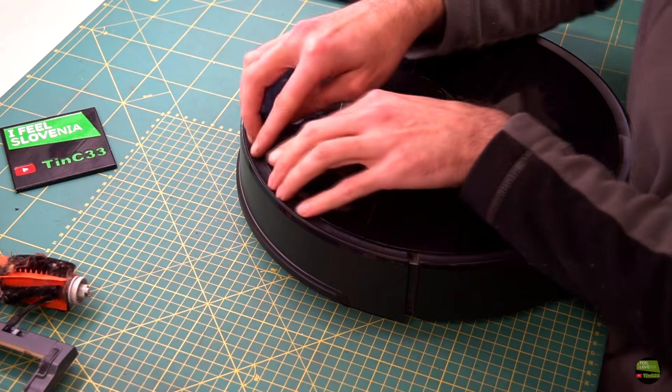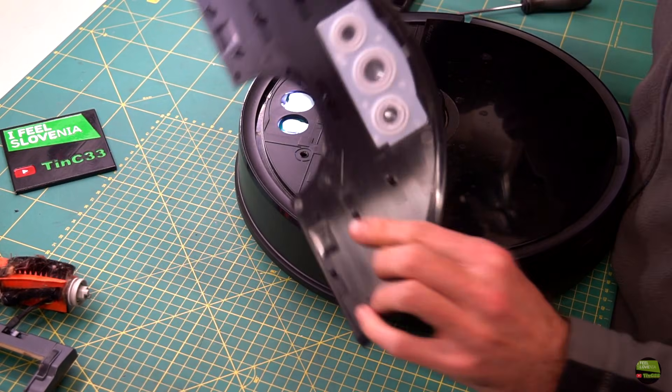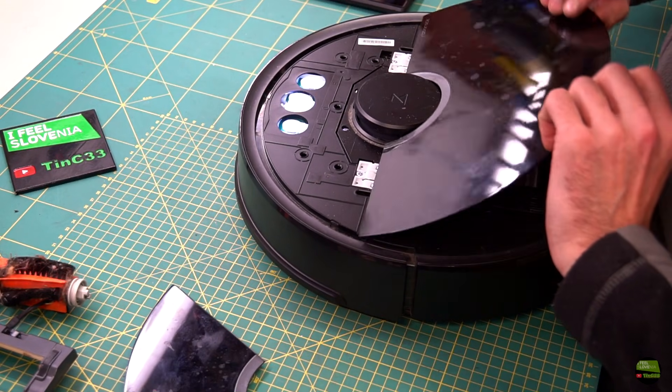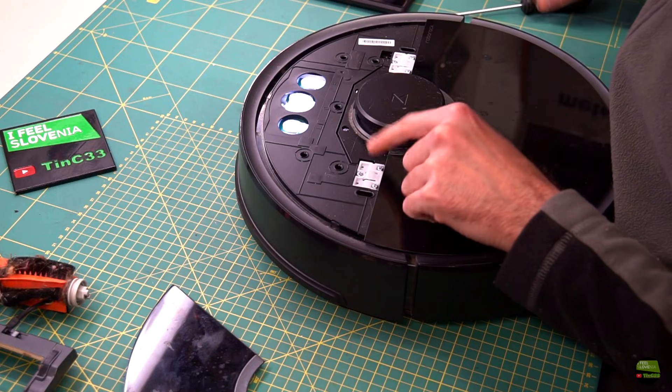First we need to remove the front top cover. It's just hooked on, so we can easily remove it with fingers. Then we need to remove the container cover. To do that, just unscrew 6 screws from the white cover hinge.